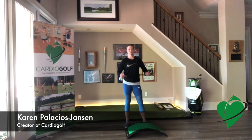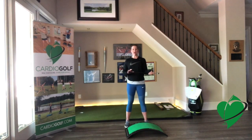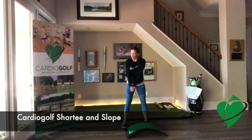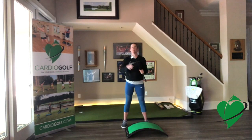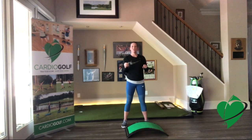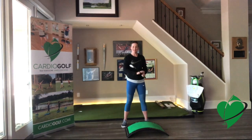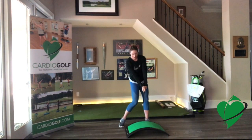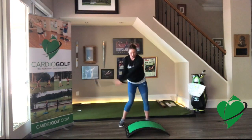In CardioGolf, I use a short practice club and the CardioGolf slope. The short practice club is short so that you can swing the club inside without hitting the ceilings or the walls — not everyone has high ceilings, so this is great for indoor practice. The other great thing about this club is that the club face is closer to the hands, to the handle, so when you get to impact, you can actually see the club face and check to make sure it's square.